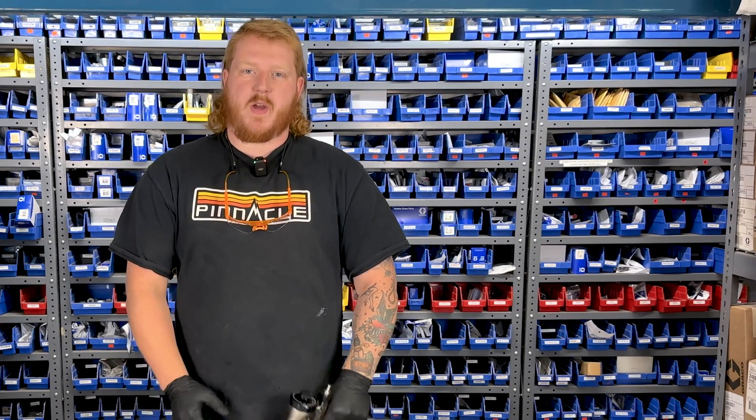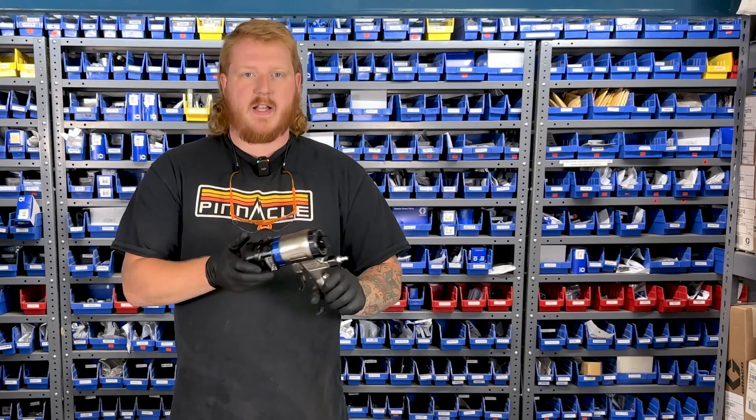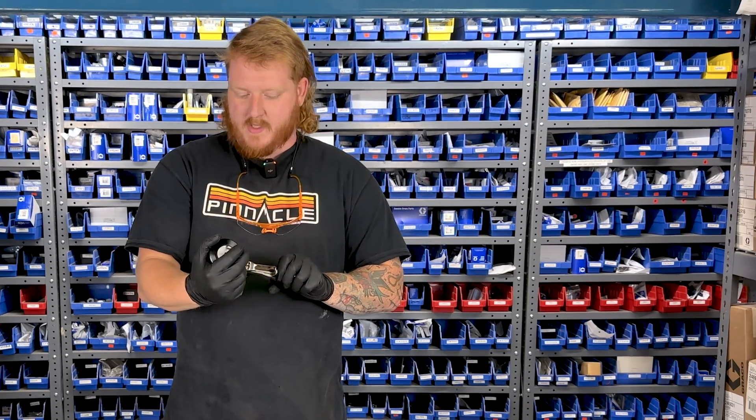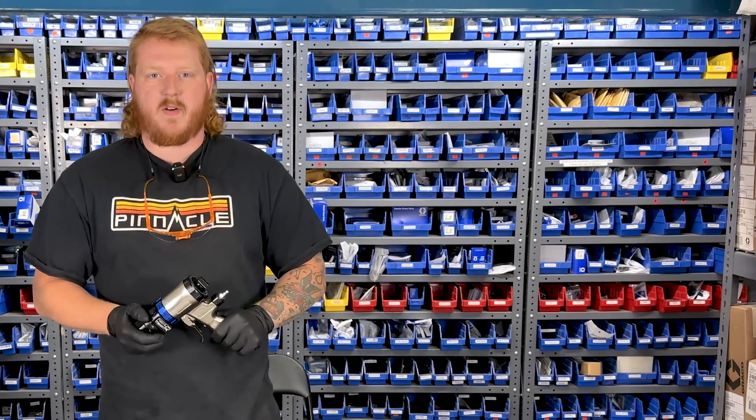Hey everyone, Kyle with Pinnacle West. Today we're going to do a quick teardown video on the Fusion PC from Graco. One of their newer guns and the whole name in the game is to be quick and avoid downtime. So let's jump into it and get the video going.